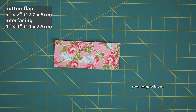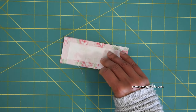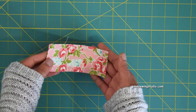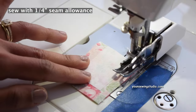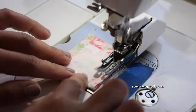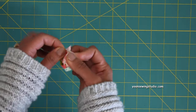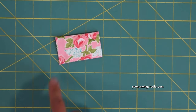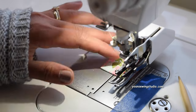Next, work on the flap for the button closure. Cut a rectangle measuring five inches by two inches and apply a little interfacing to the wrong side. Fold the long sides in half and stitch the side edges with a quarter-inch seam allowance, then turn right side out and poke the corners to make them nice and neat. Top stitch along the sides and top edges with one-eighth of an inch seam allowance.